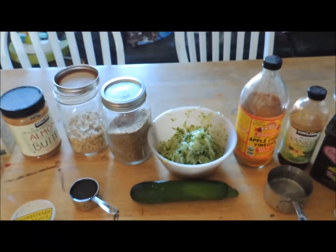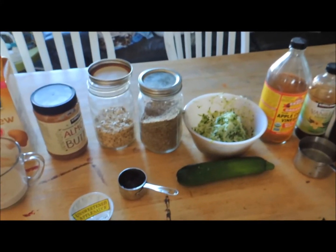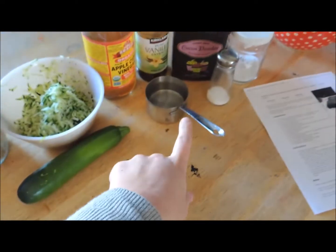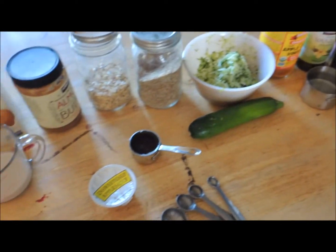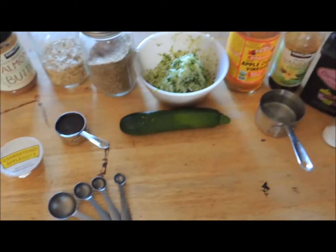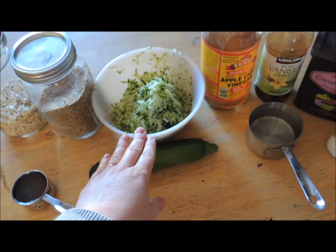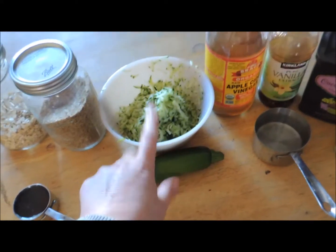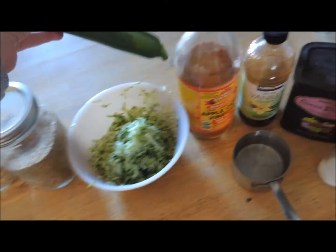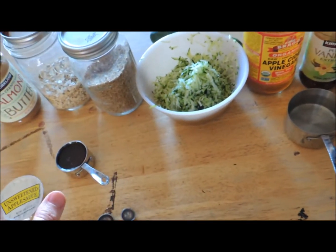For the healthy double chocolate zucchini bread — vegan and gluten-free — we have flax meal. You're going to use flax meal and some water to make a vegan egg, and I've done that many times and it turns out just fine. You're also going to need some zucchini — you need one cup of shredded zucchini. I just shredded one about this big and it'll be fine.